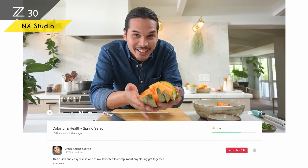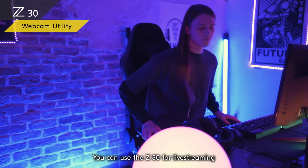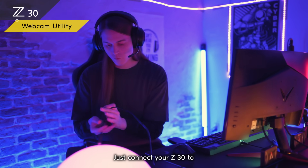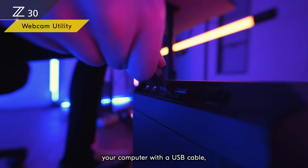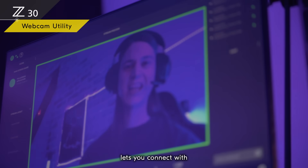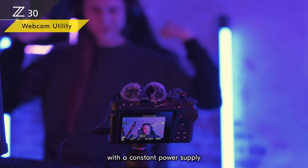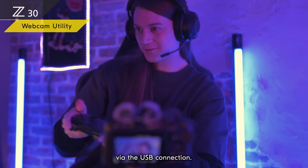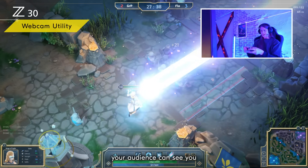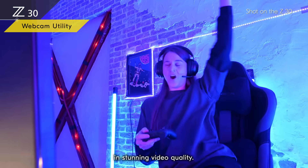You can use the Z30 for live streaming and web conferences — just connect your Z30 to your computer with a USB cable and the free Nikon Webcam Utility software lets you connect with the world in real time. With a constant power supply via the USB connection, even if you stream from a dimly lit room, your audience can see you in stunning video quality.